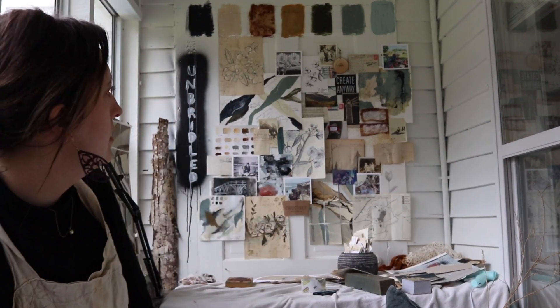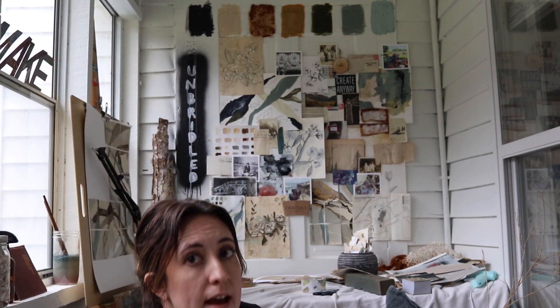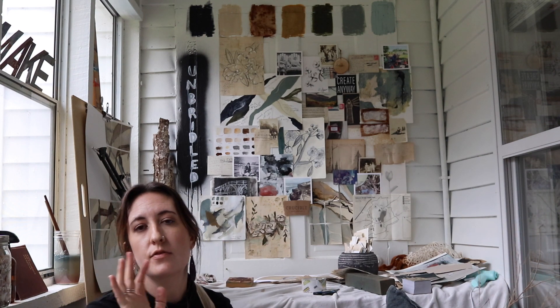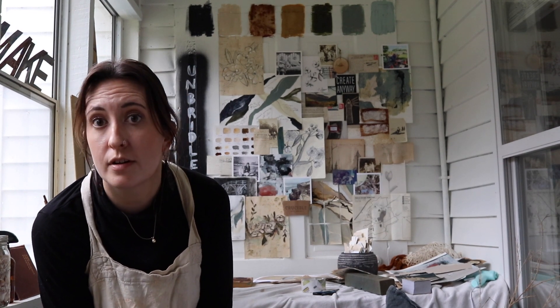I think I'm going to call that good on the paper layer. Now I just have to incorporate my nature stuff and then a few textile things that I want to do, and then I think we're pretty good.